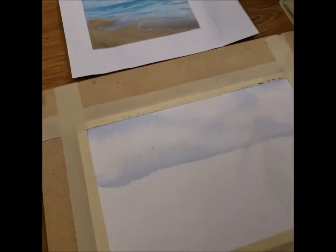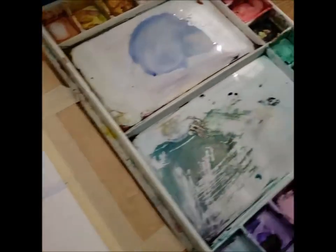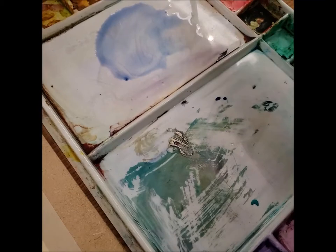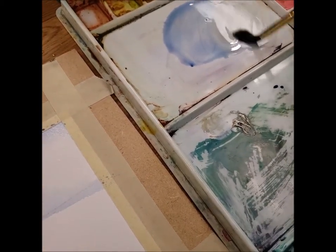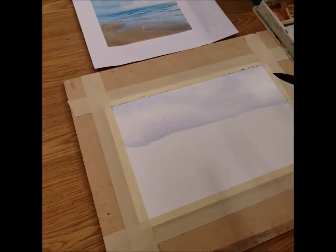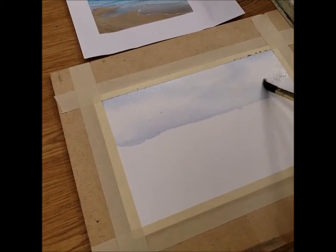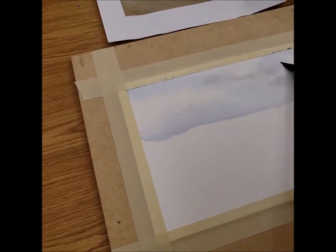You can leave your clouds nice and blue and white, or you can make them a little stormy by taking a little bit of burnt sienna and adding it to your ultramarine blue to make a nice bluey gray. I'm going to take that and very lightly put it at the very edges of my clouds so it looks a little stormy.